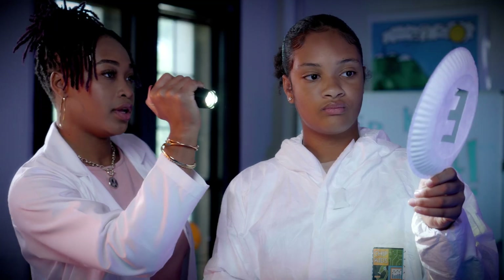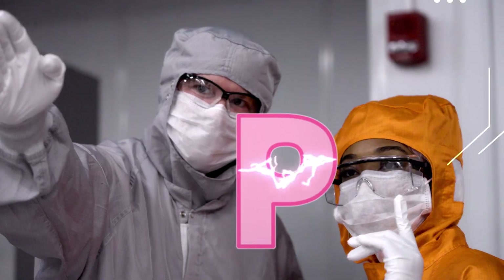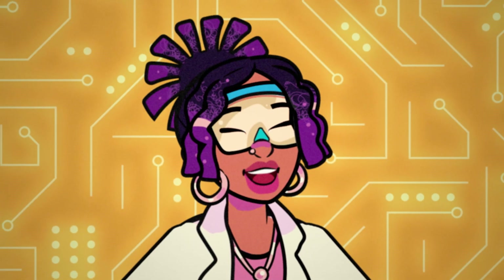Miss Poe, teach us a thing or two. We're the C-H-I-P-K-I-D-S. Let's learn!